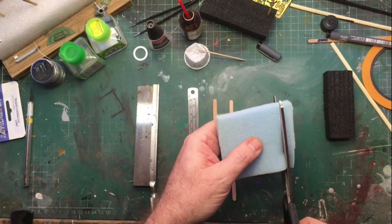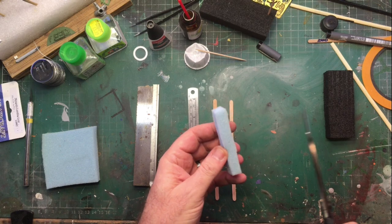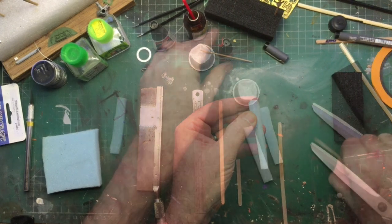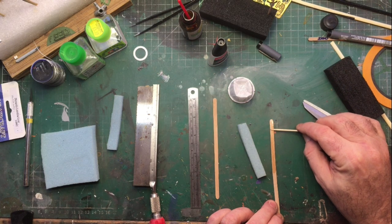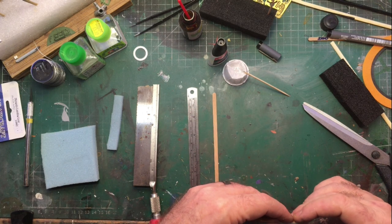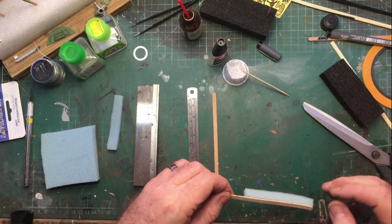I'm using 12mm low density foam that I've cut to approximately twice the width of the stirrers. Taking super glue, we spread it down the length of the stirrer as far down as our foam is going to go. Then gently — and I mean gently — press the foam to the stick. The reason I say gently is the super glue will melt the foam to the stick in a solid clump if you press it too hard.